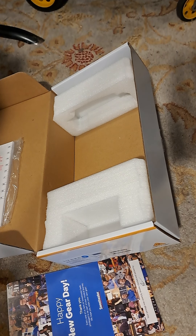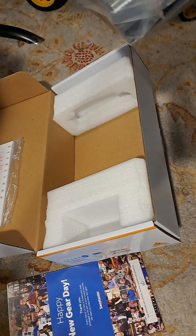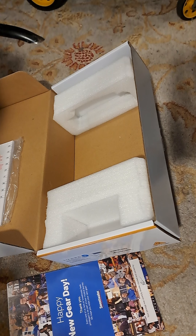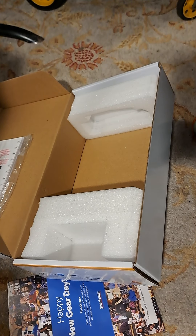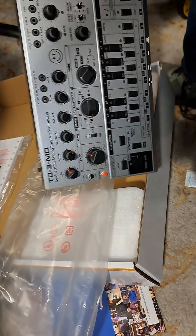I'll get my scissors. Got a few pieces of tape here. And here's what it looks like.